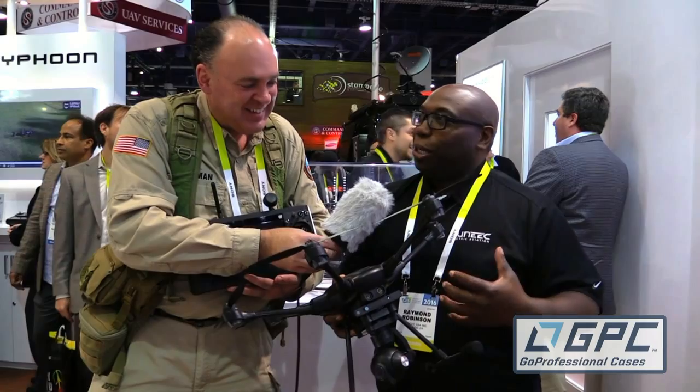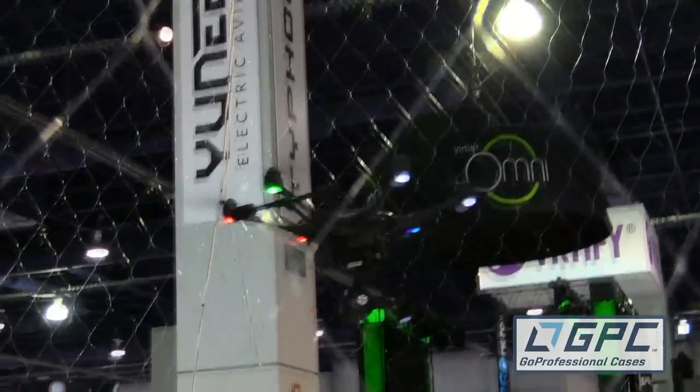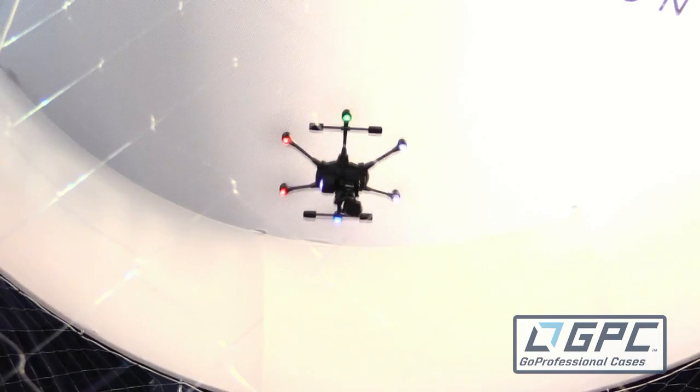I'm a heli guy — I like to fly helicopters and airplanes — so flying drones is kind of new for me. I got a hold of this and I love it. The speed is there: you're talking 30 miles per hour in GPS mode. It's fast, very maneuverable, very nimble, and with the retractable gear it just looks so cool with that ball hanging down.